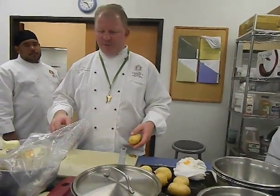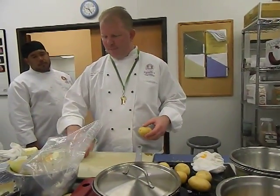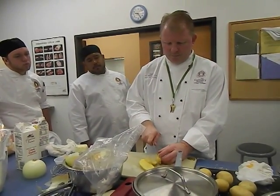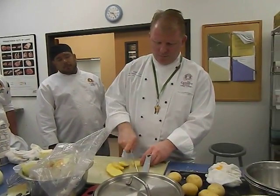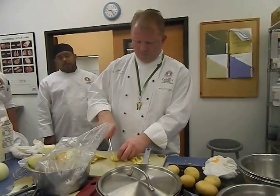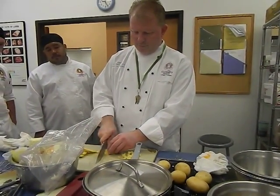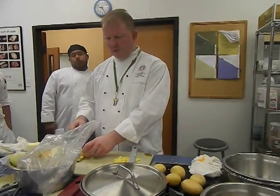Basic fried potatoes are very simple. I think we're going to use Yukon Gold for that also. With basic fried potatoes, you're just going to boil them with the skin on, cut some nice thick chunks — in a small slice — and you're going to fry this in butter and salt.